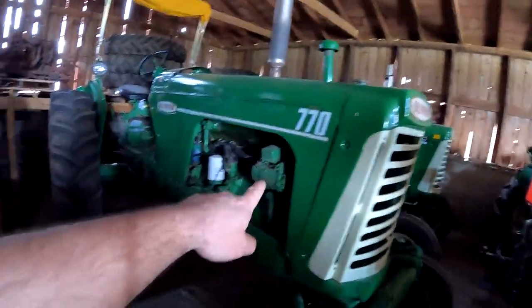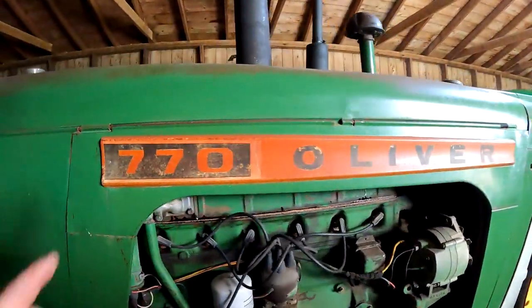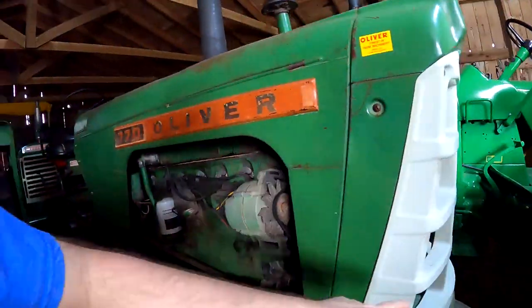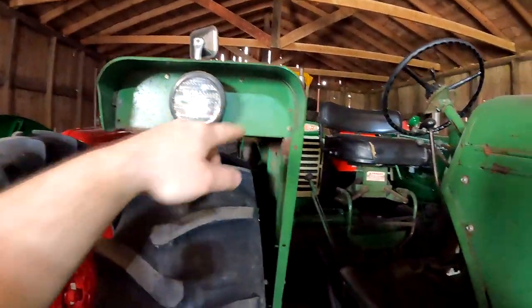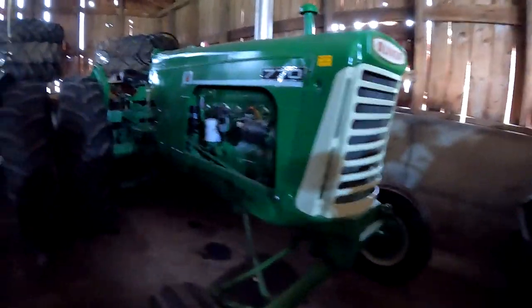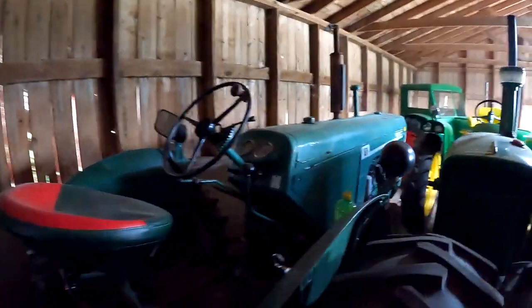Here's the old style 770, and here's the new 770 — a tapered nameplate, egg crate grill, and your flat top fenders. This is what you call a standard grill crop. This one's a nice one — look at all the original.